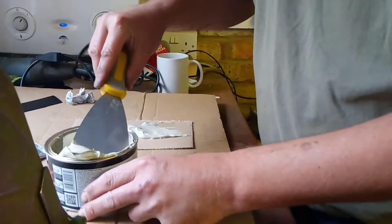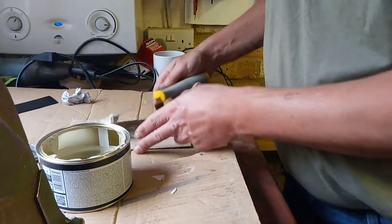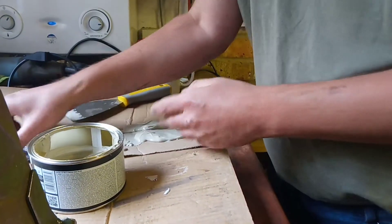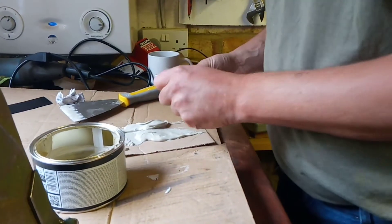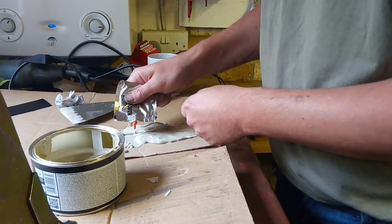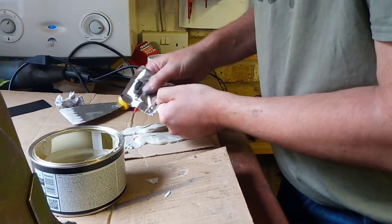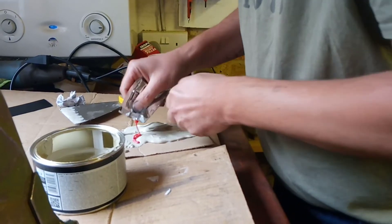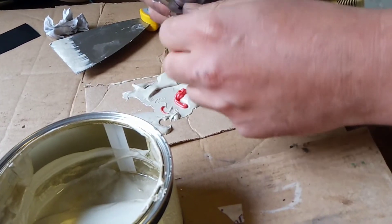I'm going to put a bit more in here because I've got quite a bit to do. Now this is going to be a bit messy. I've just got this on a bit of cardboard, then I'm going to stir in a pea size piece of hardener. It's smelly stuff so we've got some decent ventilation, and I'm going to start mixing this. The more hardener you put in, the quicker it will mix and harden.